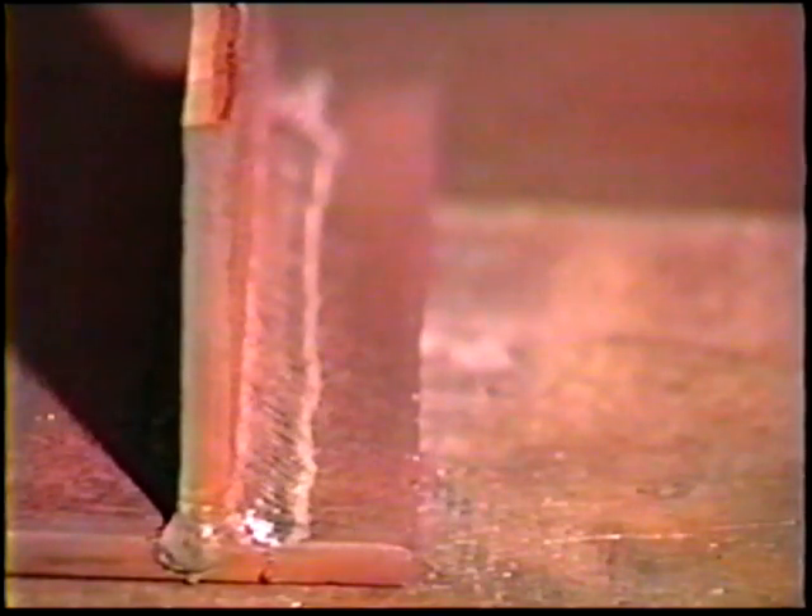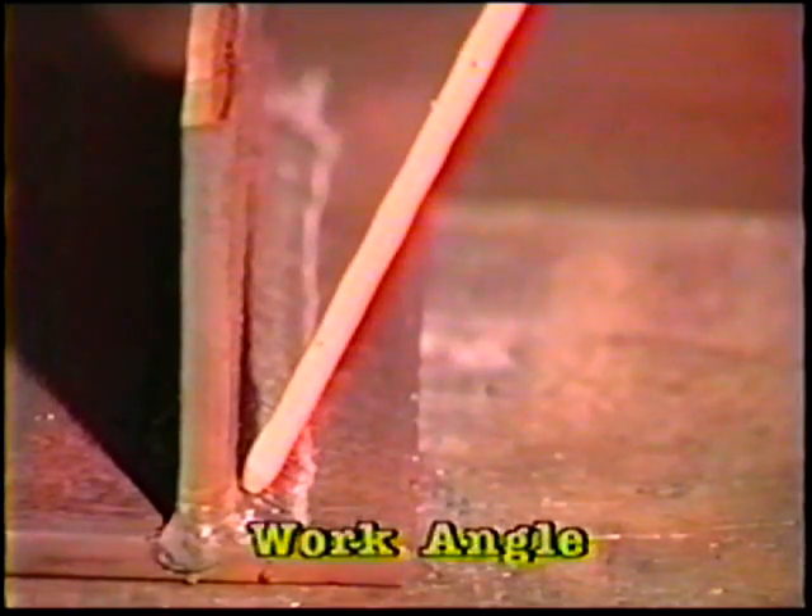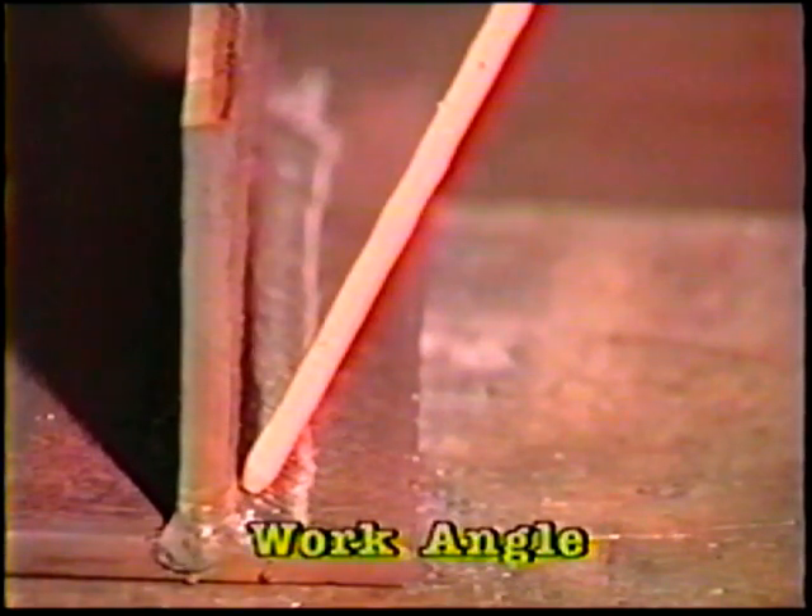Center the electrode over the bottom toe of the second bead and deposit the fourth bead using the same procedure. To deposit the fifth bead, center the electrode over the top toe of the first bead, angling at 55 degrees from the vertical plate and 5 to 10 degrees in the direction of travel. Use the whip and pause technique. The sixth bead is done in the same manner, centering the electrode over the top toe of the second bead and using the whip and pause motion.